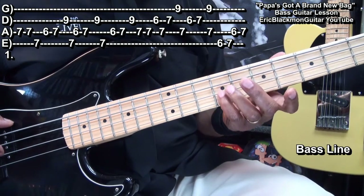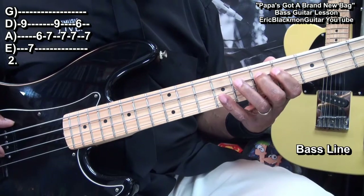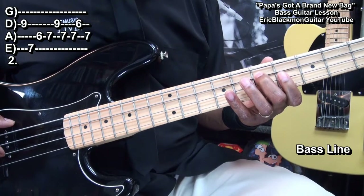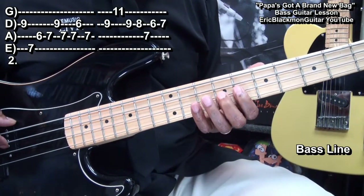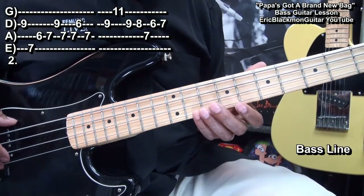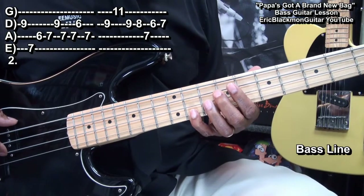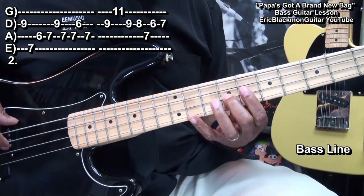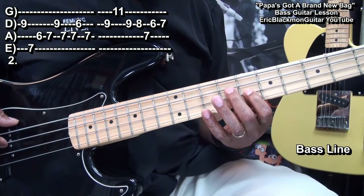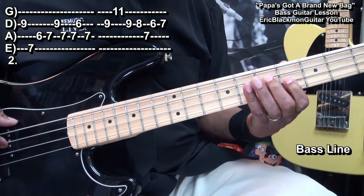Then we'll go back to fret 9 on the D string and play this, and that'll lead us into this — and that's our last part. So we went to fret 9 on the D string, fret 11 on the G string, then back to fret 9 on the D string, to fret 8, fret 7 on the A string, fret 6 on the D string, to 7.